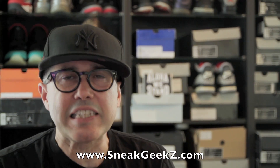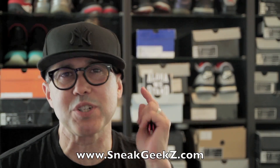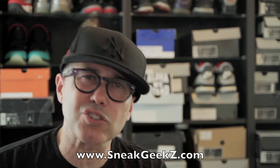What's up everybody? It's your boy Sneak Geeks from SneakGeeks.com and SneakGeeks.TV coming at you with another video. It's been a minute. I've been checking myself, making sure my priorities are straight, spending a little bit more time with the family.